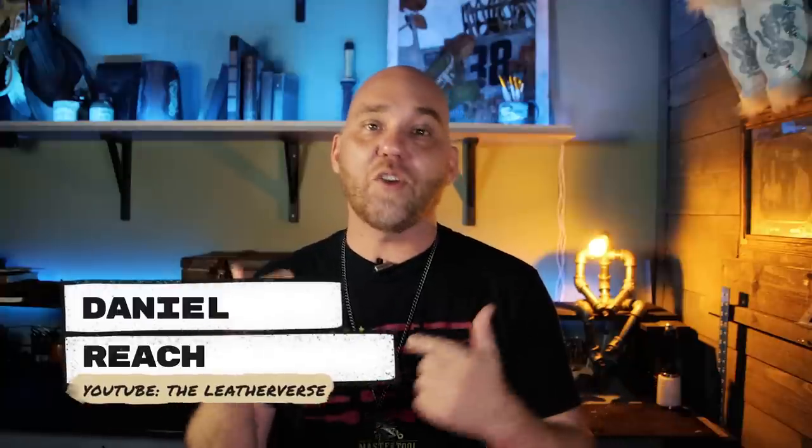Hello everyone. My name is Daniel Reach. This is Weaver Leather Supply. You might know me from my YouTube channel, The Leatherverse. And we'll start by asking you for your help with something. This is going to be an ongoing segment for the foreseeable future, and if we're going to do that, I need to come up with a name for it.